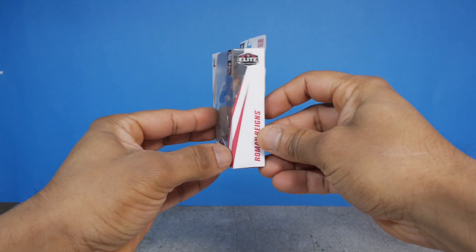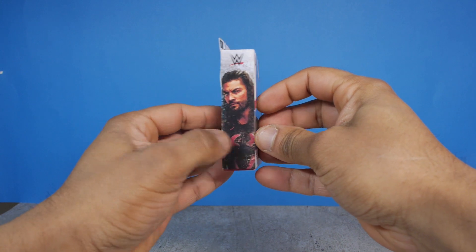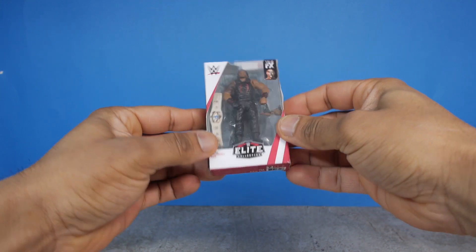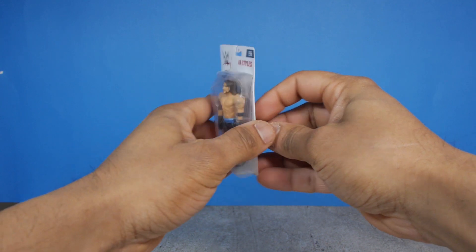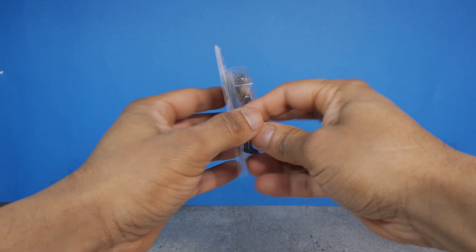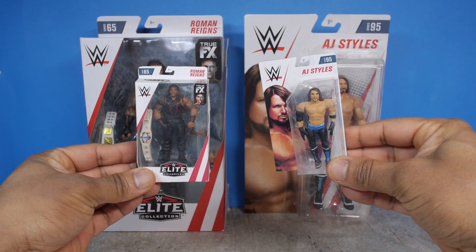Hey, what's happening everyone, this is Dwayne Shoots Toys and today we're gonna take a look at these miniature WWE figures that I put together. This was just a fun project that I decided to work on one day and I thought it'd be cool to show you exactly how I made these boxes and customized these figures. So let's go!